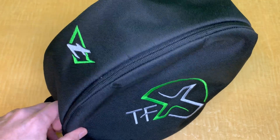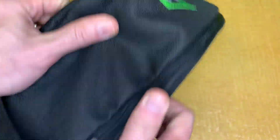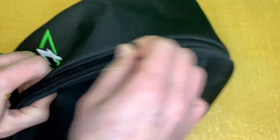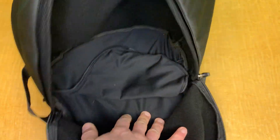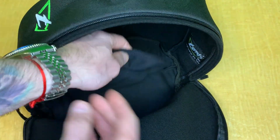Alright, so here we are — the new TonFly full face helmet bag. It's really well constructed with good materials and great zippers. It's padded on the inside, as you can see, with really good space.